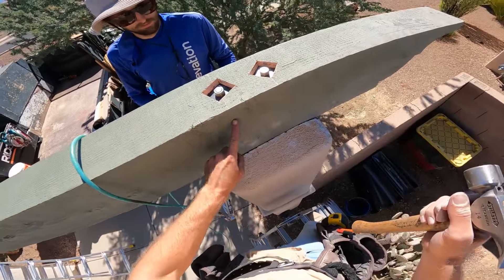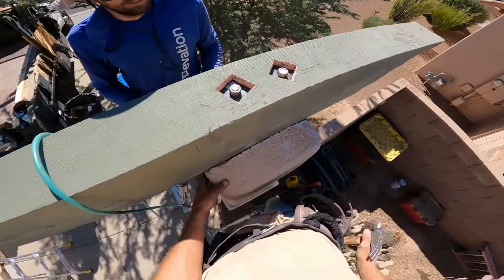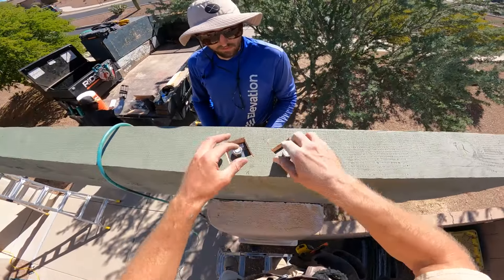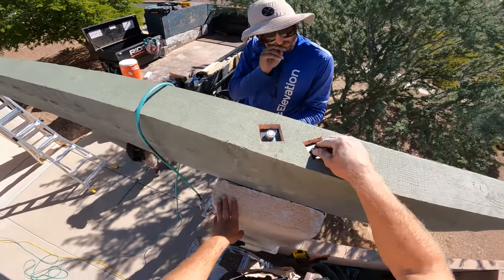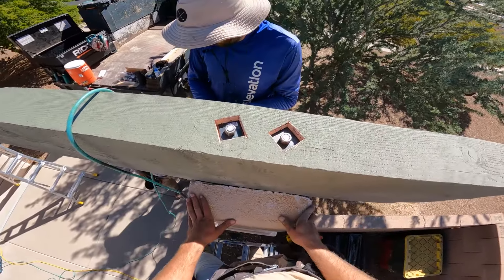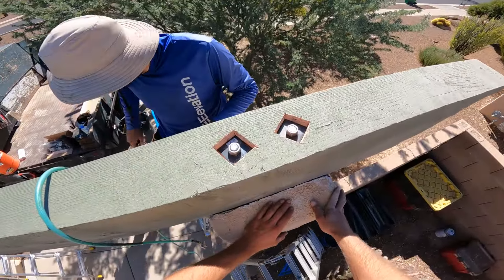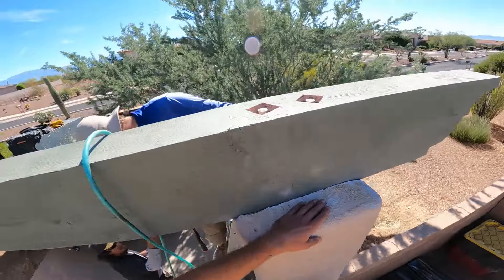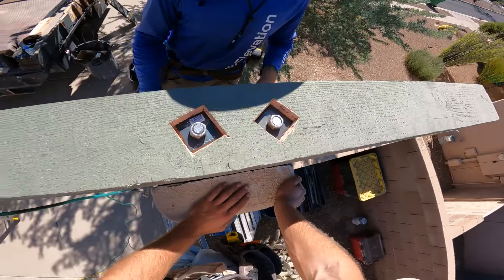These bolts go down through the wood and now they are into the column. The holes we drilled are filled with the epoxy, and now you just leave these alone and let them set overnight. Come back tomorrow and it will be hard as a rock, and then you can tighten these down however you want. That's about it — if you've got any questions, let me know.